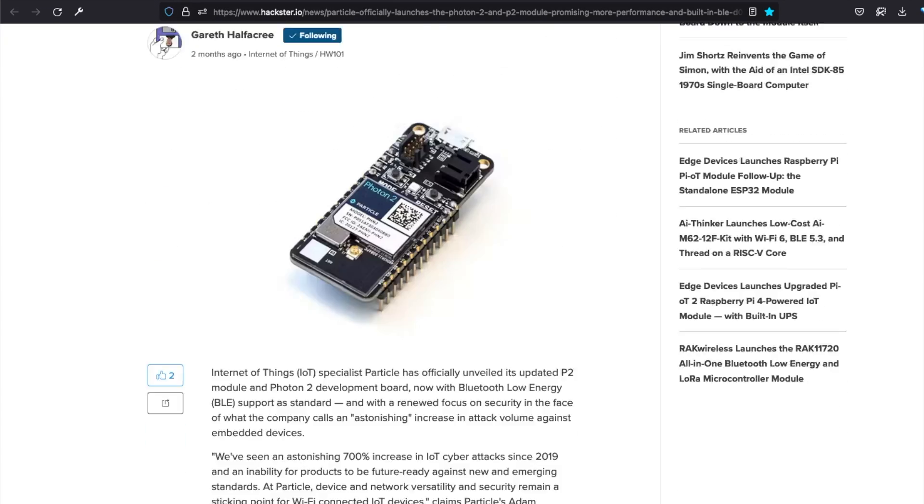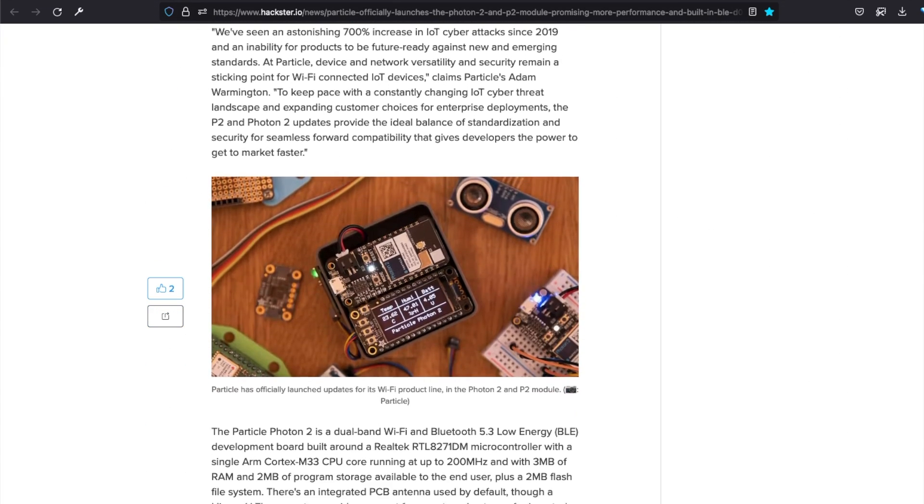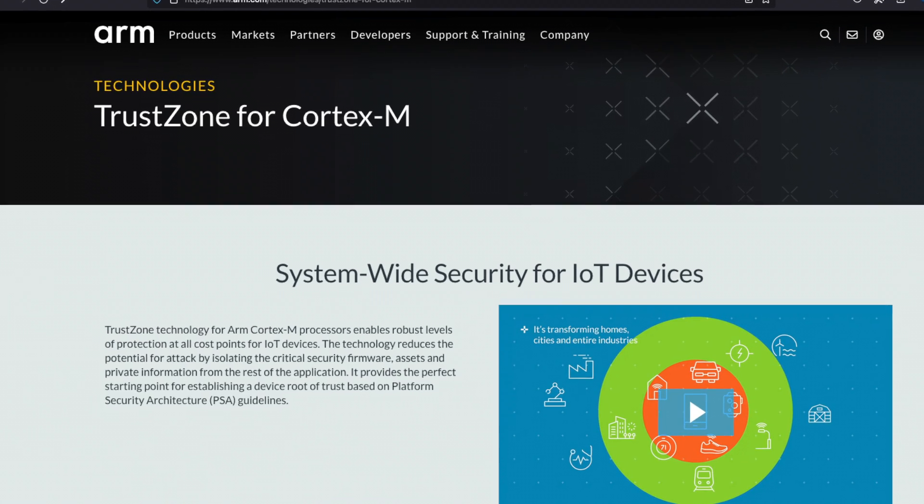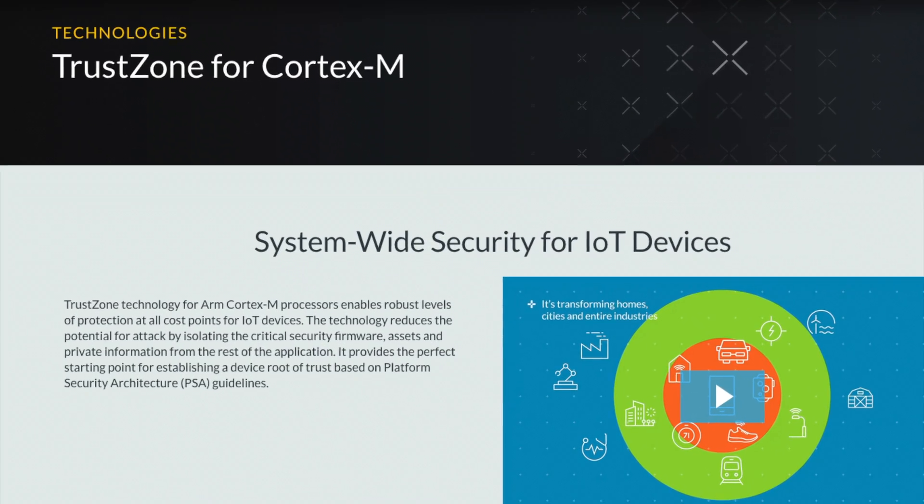As Hackster News author Gareth notes, they're emphasizing the security features of the new Photon 2 and P2. The MCU, a Realtek RTL8721DM, employs ARM's TrustZone technology, and the P2 supports a number of security modes.